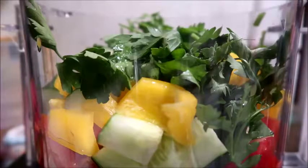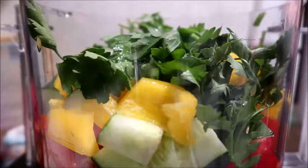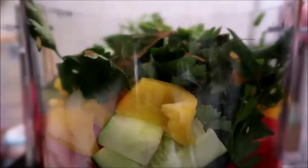Now I'm gonna add a little Worcestershire sauce — just a little sprinkling. Then some cumin; I eyeball it but about half a teaspoon.